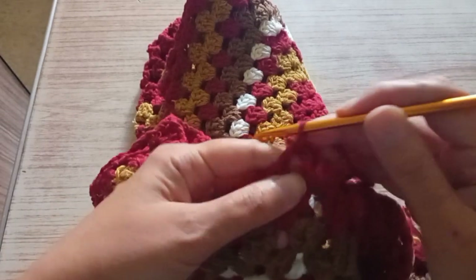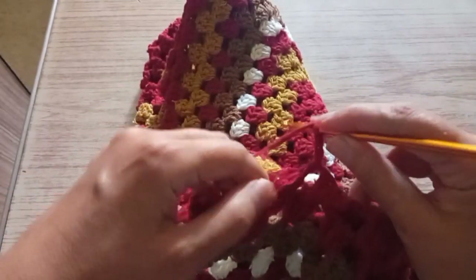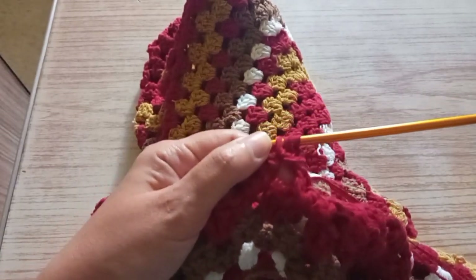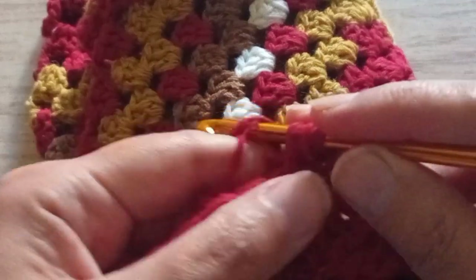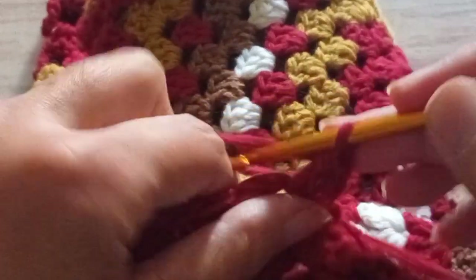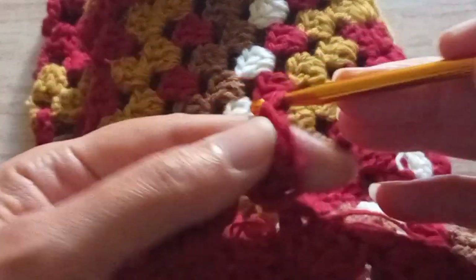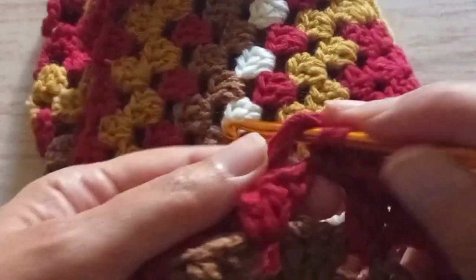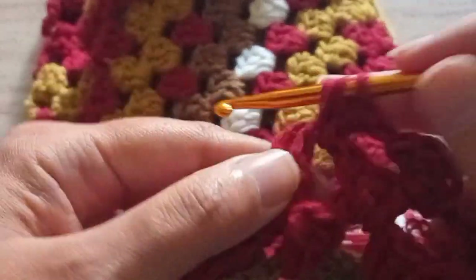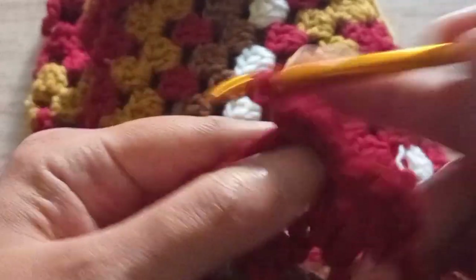We start by making two chains and we make two trebles. As I always tell you, the trebles are in English, and if you're using the American version, these are double crochet, but I'm using the English version. That's why I say treble — when I say treble, it's double crochet in American. We make two trebles with the chains, those are three. We make a chain, we go in the next space and we do three trebles. So in the first row of the sleeves, we have to make three trebles in each space all around. You continue making the trebles like this.